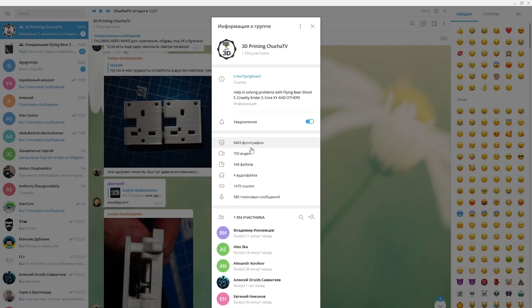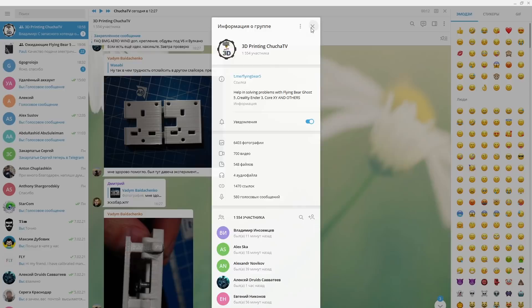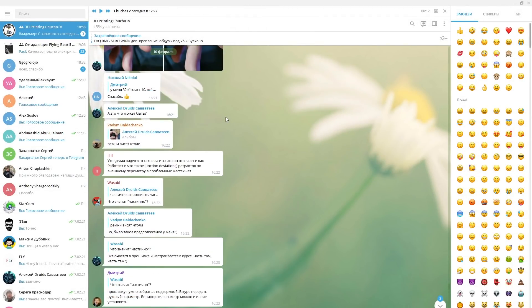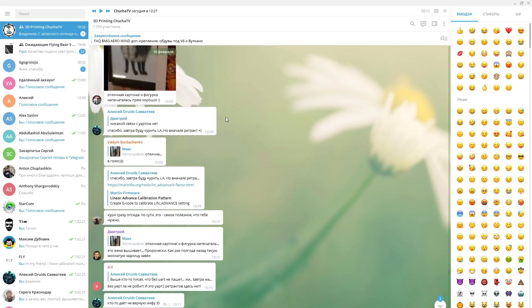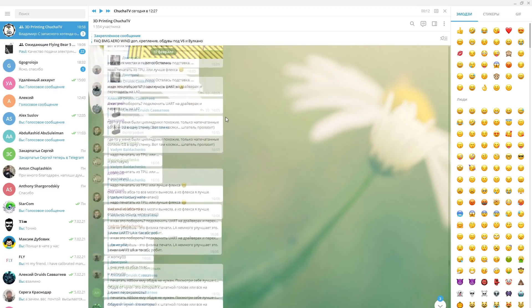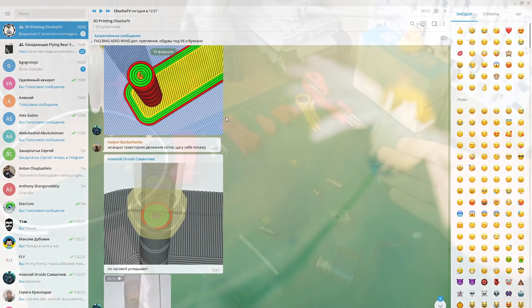This is my Telegram chat — 3dhelp.chu.chu.tv. By the way, friends, I also invite you to our Telegram, because we already have more than 1500 members. It works online, always connected — someone is always there who can help you with any problem. And this concerns not only Flying Bear owners, but all other 3D printer owners as well.